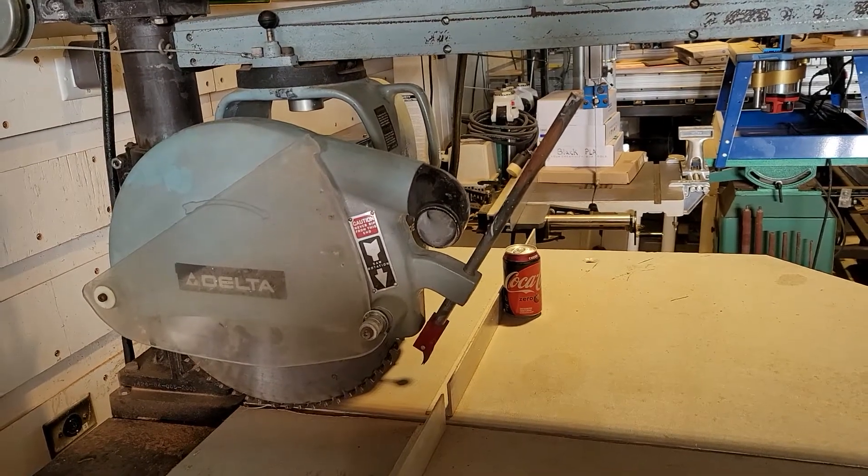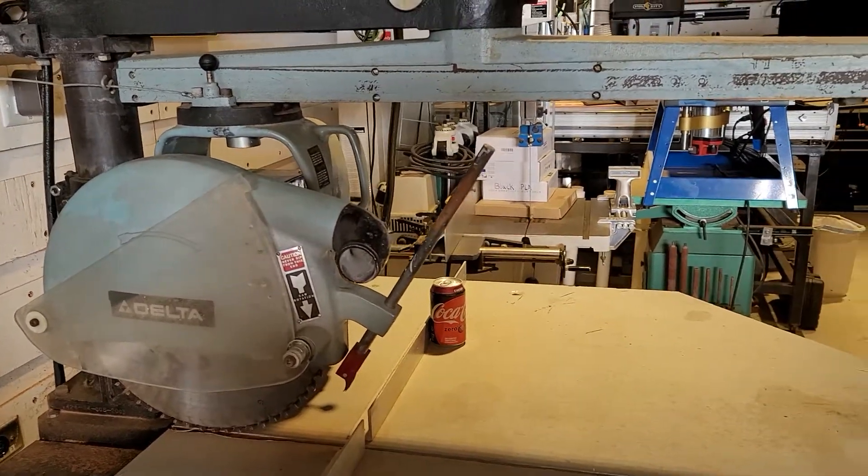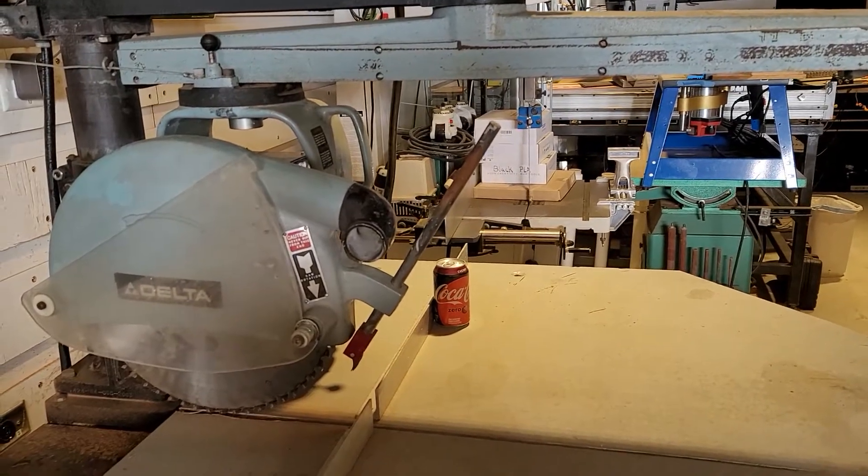Hi everyone, this is Mike Heydrich. This is my Delta 7.5 horsepower radial arm saw. It's three phase.